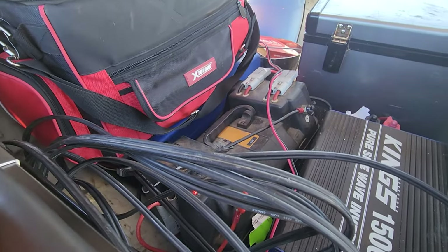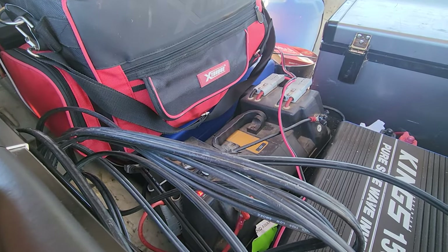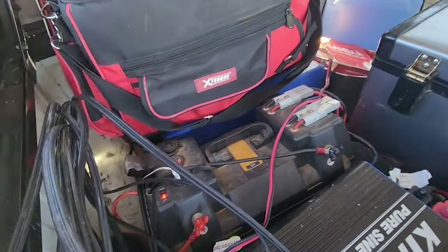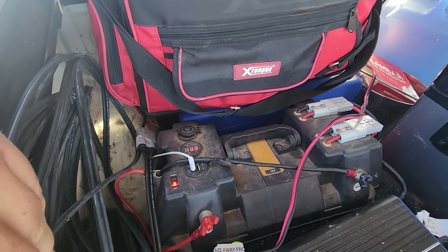This cord is an extension so I can run solar blankets and boost my charging capacity. I've got another 560 watts of solar blanket — they put out about 50 watts each, so that's about another 250 watts of solar that can go into the system when I'm parked up.